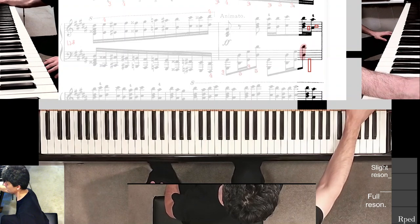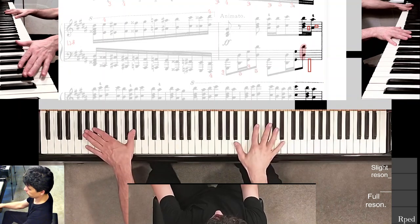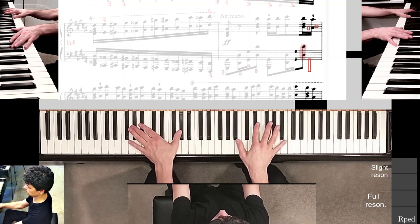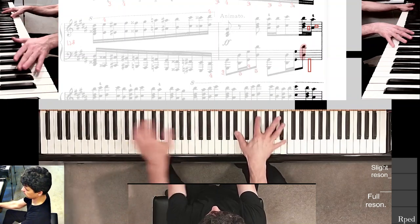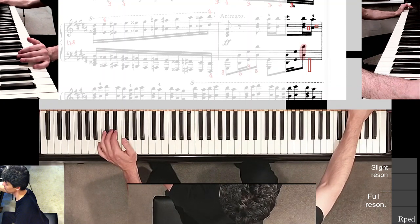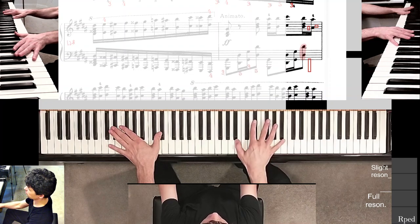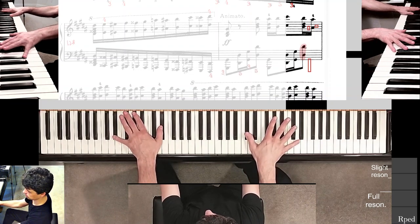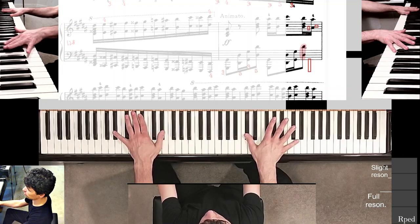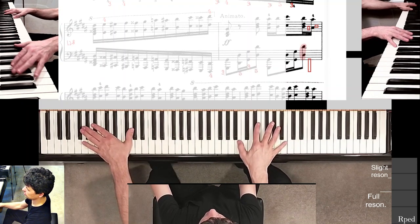Now we finally get to where my left hand has to do that G-sharp octave. I'm going to hold it first — my fingers one and three in my case. So far so good, I'm going to keep going if things seem good. Now I'm holding that, and there's this very important transition in my right hand. The third finger is already resting on the G-sharp, and as I go to G-sharp, the third is actually going to kind of slide down that black key surface.